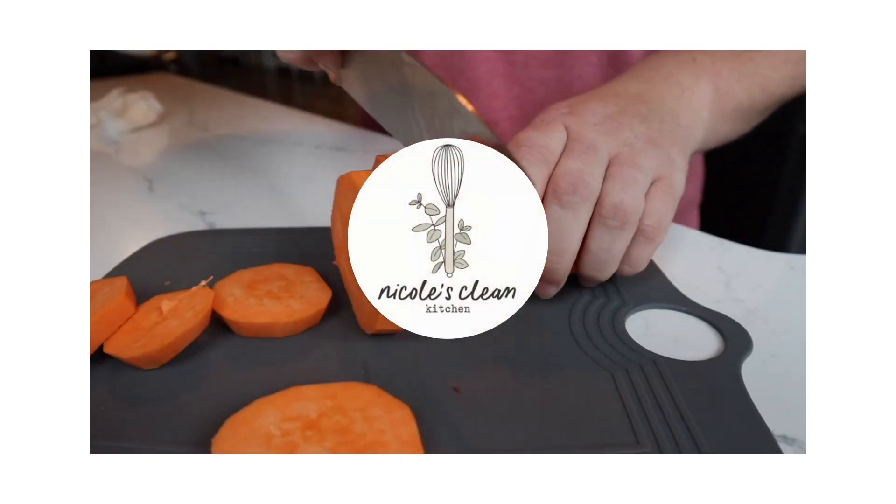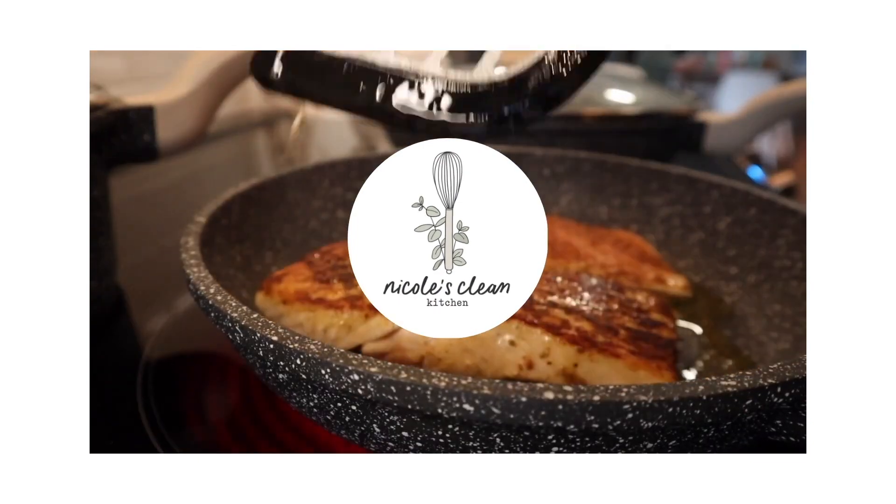Hey guys, we're cooking a very easy dinner. Today I'm going to have a sheet pan chicken and veggies for you. It's very yummy because it includes potatoes and some yummy vegetables. It all goes on one sheet pan in the oven, and it's so simple to whip up for your family.